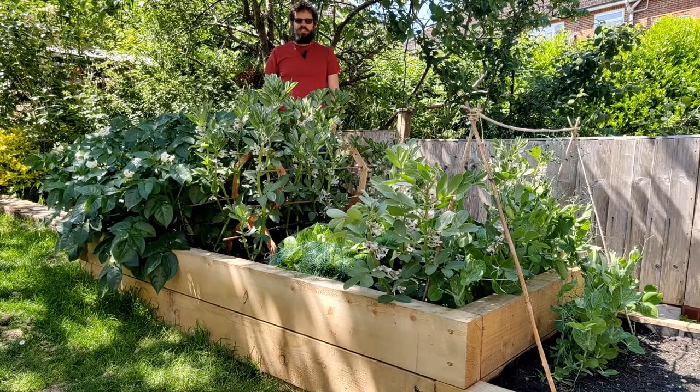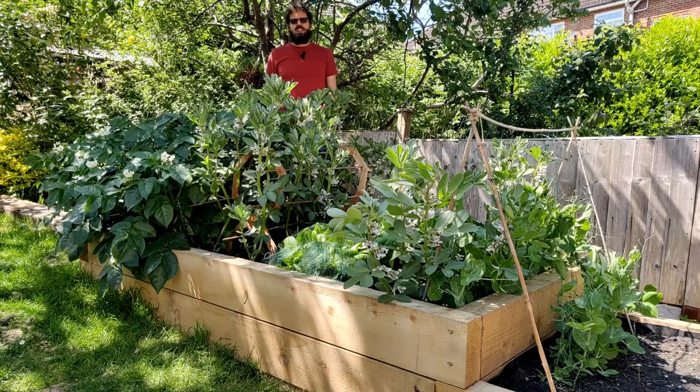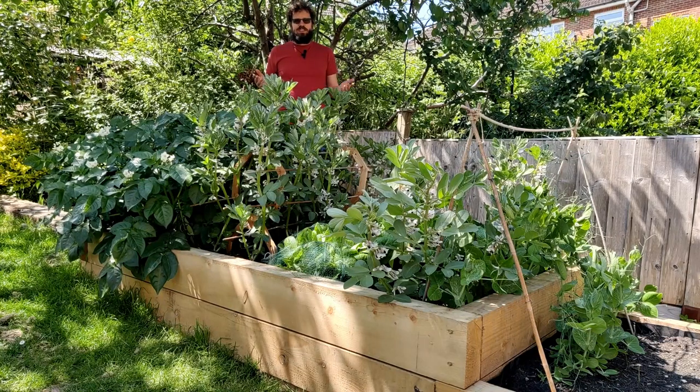Thanks for all your comments on how to deal with Blackfly — they're much appreciated. But unfortunately I actually record these videos a couple of weeks in advance, so I haven't been able to read your comments yet because I can't time travel. Or can I? Maybe it's time to invoke my inner doctor.